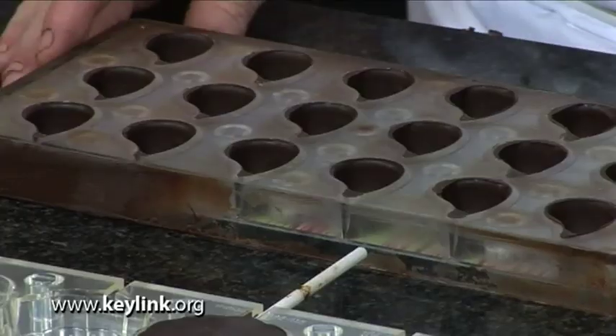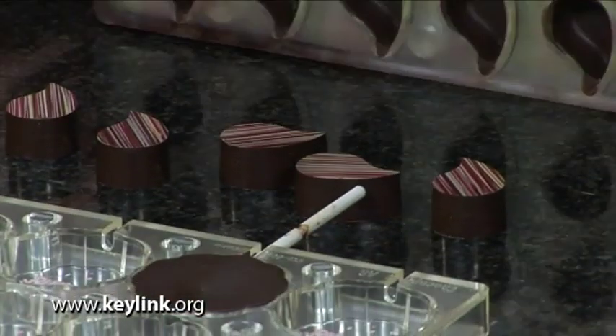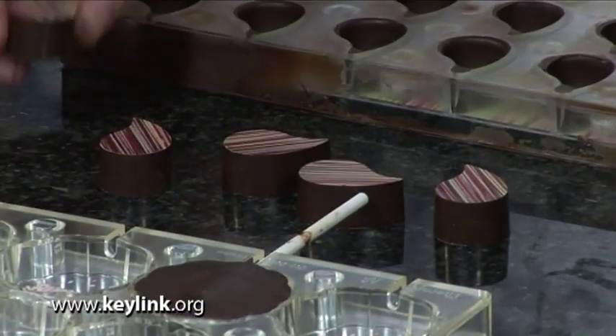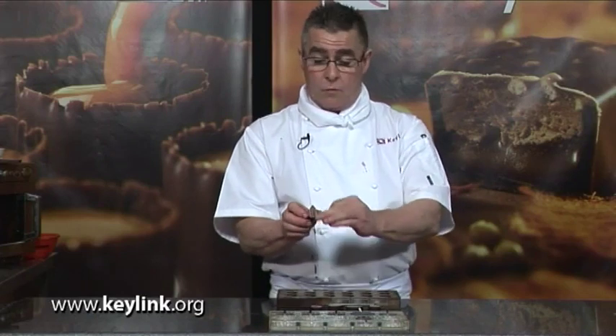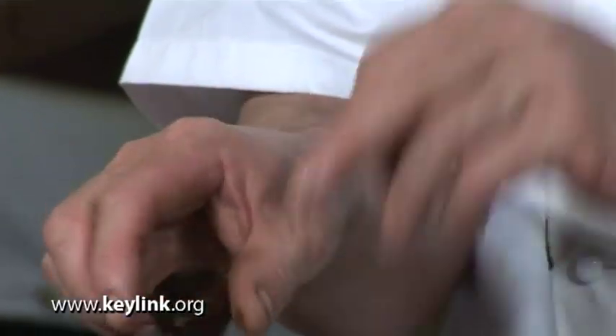The second mold is a praline mold. Once again, it's got a transfer on the base of it. And if we just turn this over and give it a little tap, it reveals a fantastic shell with a transfer, with a lovely shine, which would normally have a filling in.